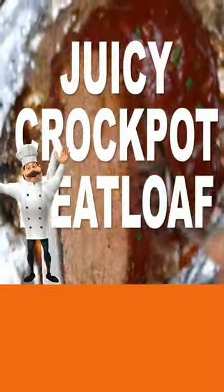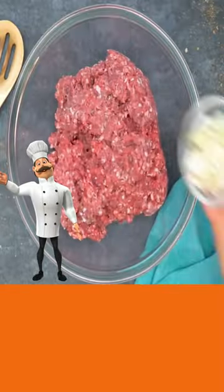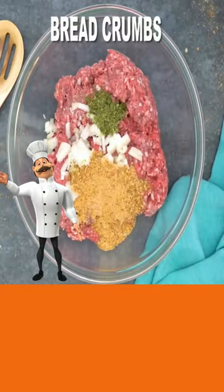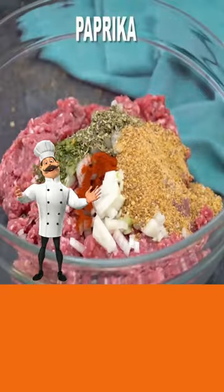Today, crock-pot meatloaf. Take your ground beef, add onion, dried parsley, bread crumbs, Italian seasoning, paprika, milk,